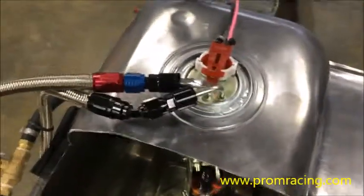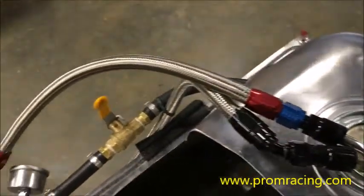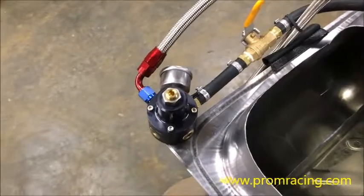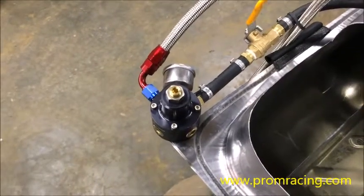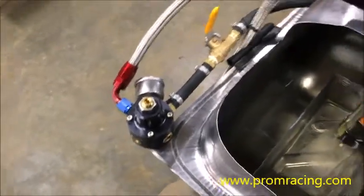We have our fuel pump hanger connected to 6 AN lines which are going to a fuel pressure regulator. That fuel pressure regulator is set to 40 psi so that we can replicate pretty much exactly what's going on in your Mustang.